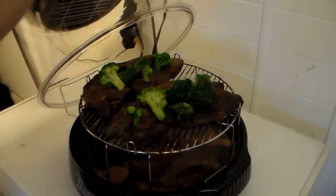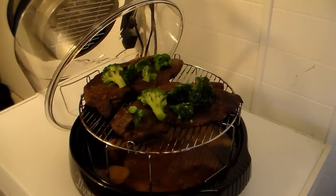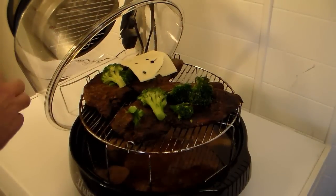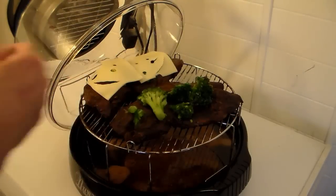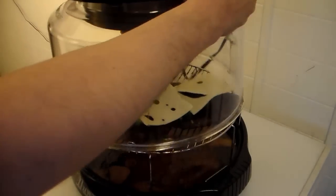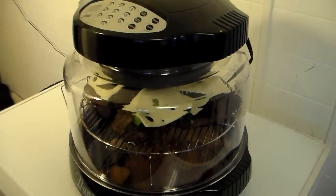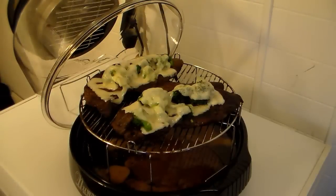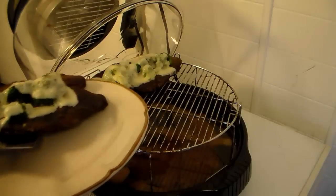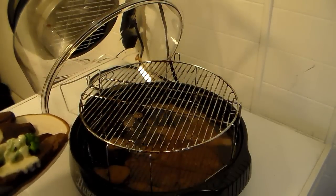I'm going to give this 2 more minutes on the high setting. My 2 minutes are up and my broccoli's cooked. Now I'm going to finish this steak by covering it with some Swiss cheese, because that's what goes on Xavier's steak. I'm going to give this about 1 minute on the high setting to melt the cheese down over the steak and broccoli. My cheese is melted — that didn't even take a minute, probably about 30 seconds. I'm going to get these out and let them rest on this meat platter so all the juice in them will soak back in.